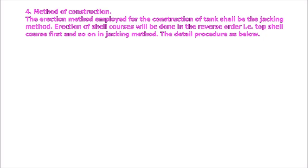Method of construction: The erection method employed for the construction of tank shall be the jacking method. Erection of shell courses will be done in reverse order — top shell course first and so on. The detailed procedure is as below.